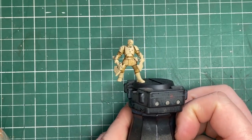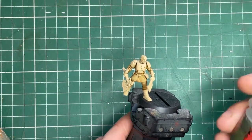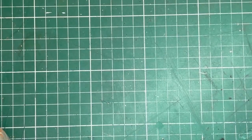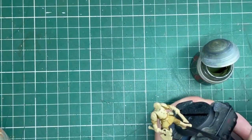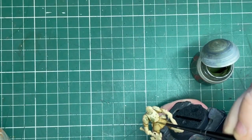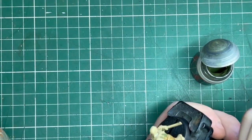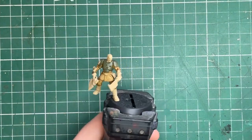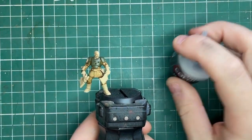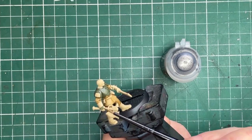The wash has done a lot of the hard work for us. Next up is Castellan Green, and this is for all the armor panels — things like his shoulders, chest plate, any little arm bits. He's got one on his hand as well. This is just to sell that traditional green and beige color that the Cadians have. This took two very thin coats.